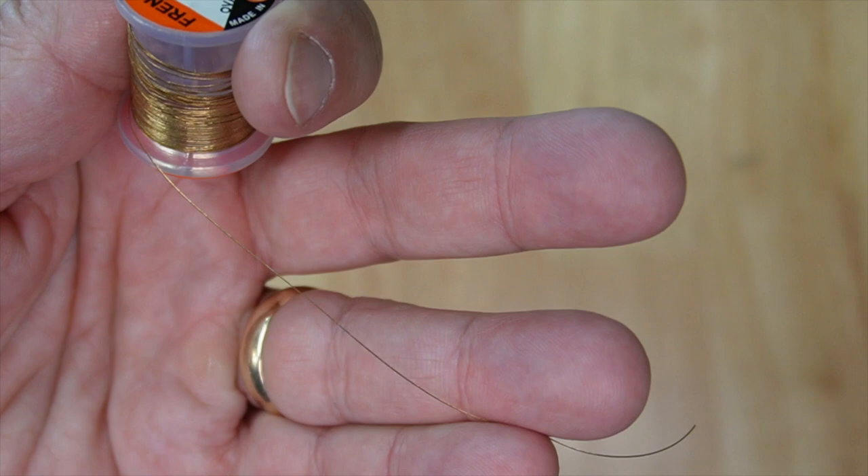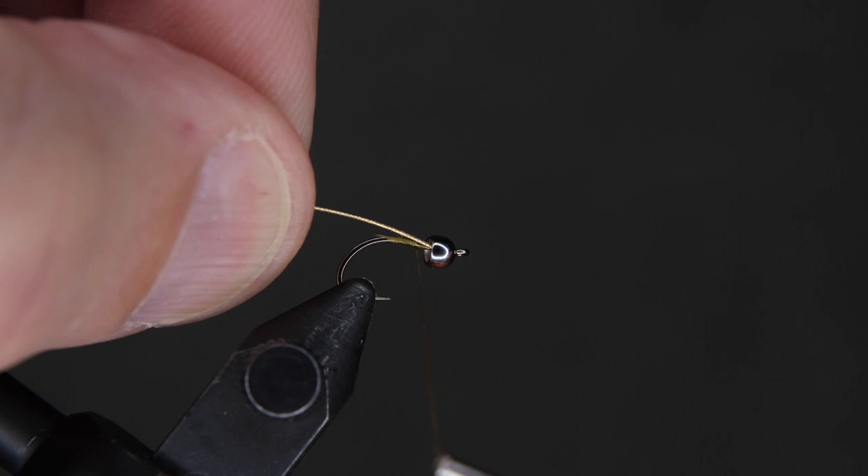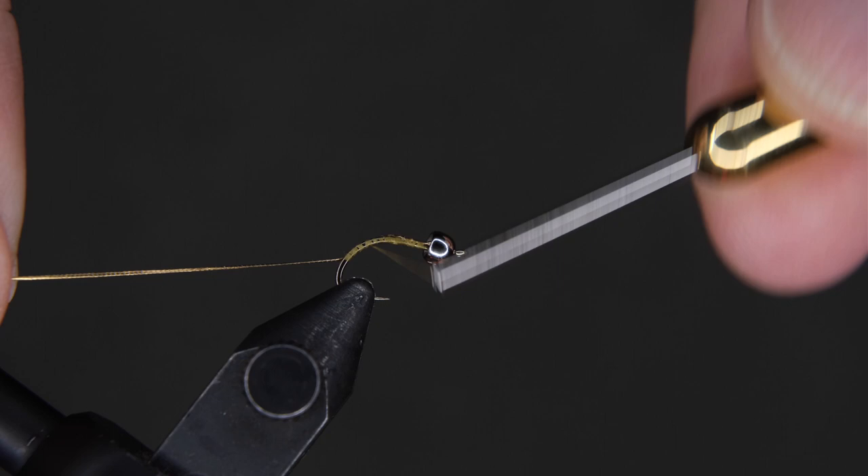About two inches is fine — you can probably use that for a couple of flies. Get that cut, and now we're going to move our thread to the front by the bead, and we're going to tie on our tinsel. We're going to wrap that down to the top of the shank, and as you move, it's going to move over to the other side, which is where we want it, when we wrap it around.